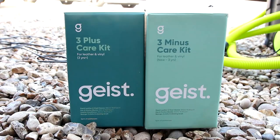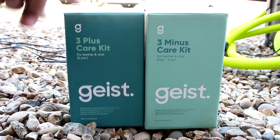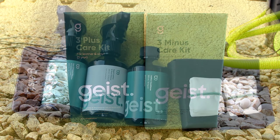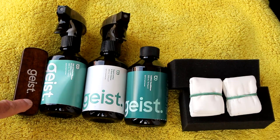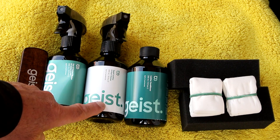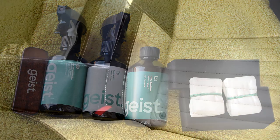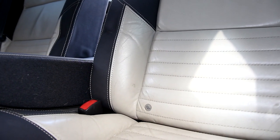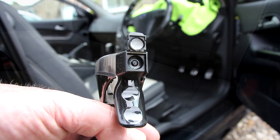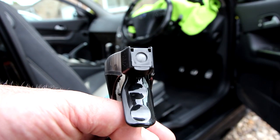On the left, this is the one we're going to be using — the three years plus, because the car is older than three years. The one on the right you'll use for a car that's new or up to three years. In the kit you get a brush, the dye friction blocker, a plant-based cleaner, a conditioner, some applicator sponges, and two cloths. Passenger side on this — not too bad as far as wear and grime is concerned, but we are going to be doing this anyway. We do all the seats in the car.